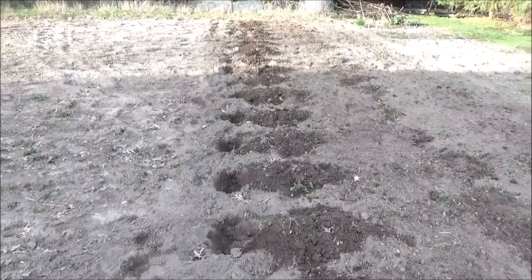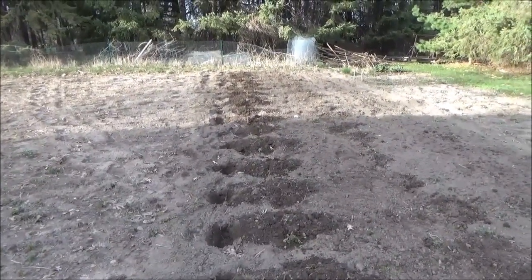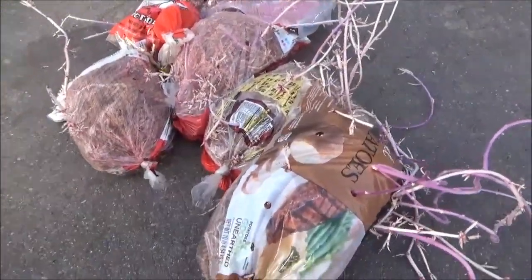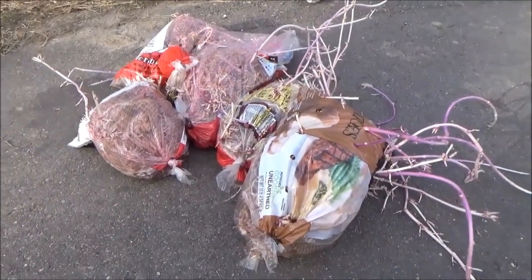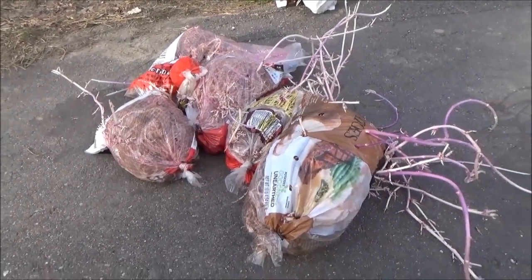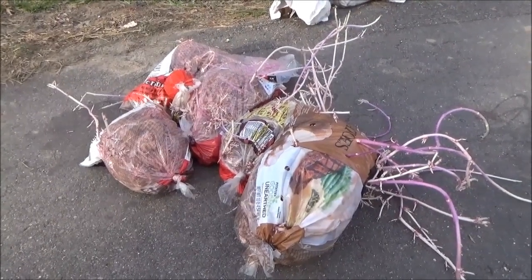This is going to be my last row — I'm just going to do four rows. That is way more potatoes than I can even eat in one year anyway. This here is what I have left from last year. There's probably 25 or 30 pounds of potatoes right here, and I brought down south to Louisiana probably 25 pounds of potatoes as well. So you can see I eat a lot of potatoes and I just grow more than I need.